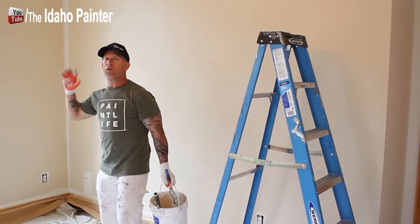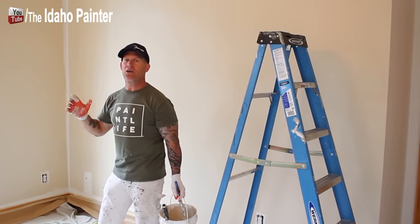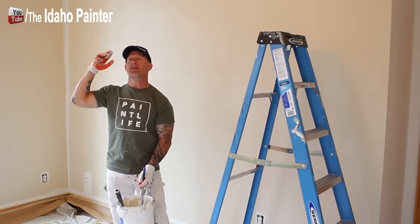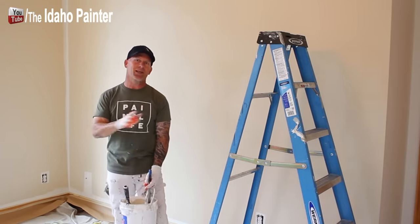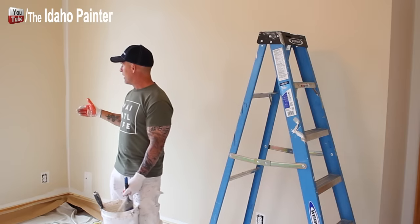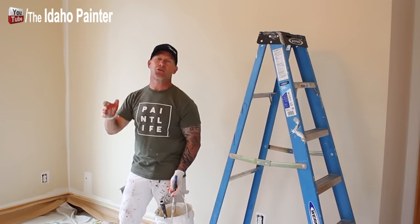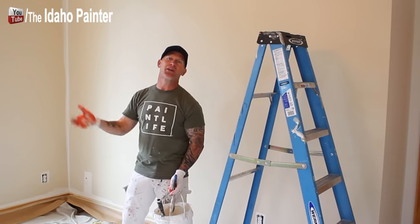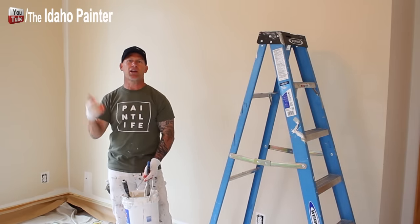We've got our skim coat on — it's going to dry really fast. Once it's dry, we begin the cutting process: cutting in the ceilings, cutting in the corners, rolling around switch plates and light switches, and doing cut-ins along our baseboards and trim. While that's still wet, you go over it with the second coat. Step number seven is doing our cut-ins.